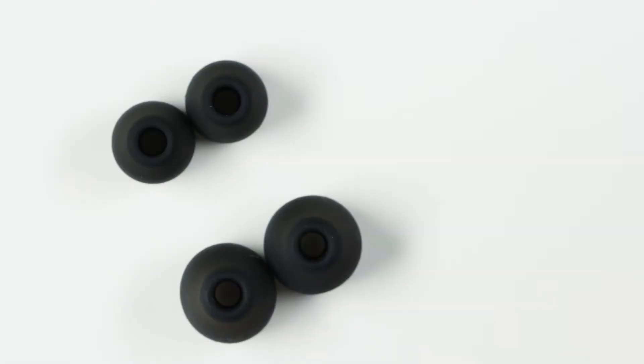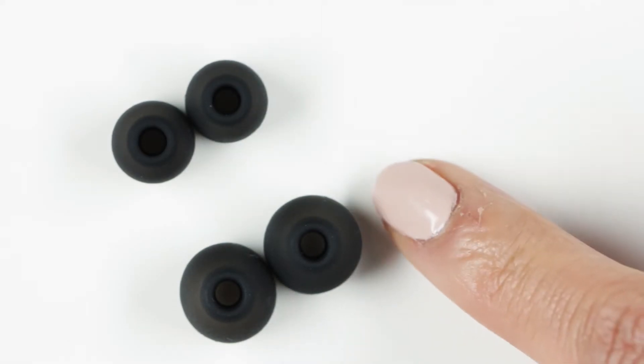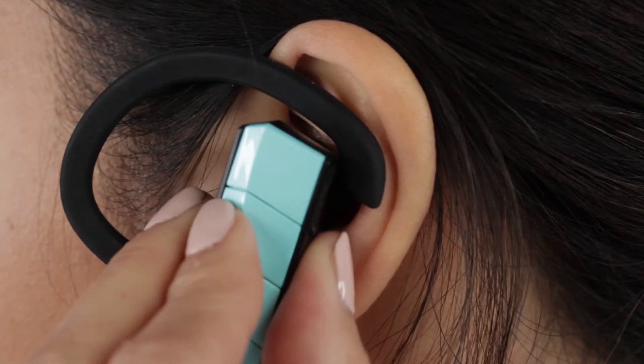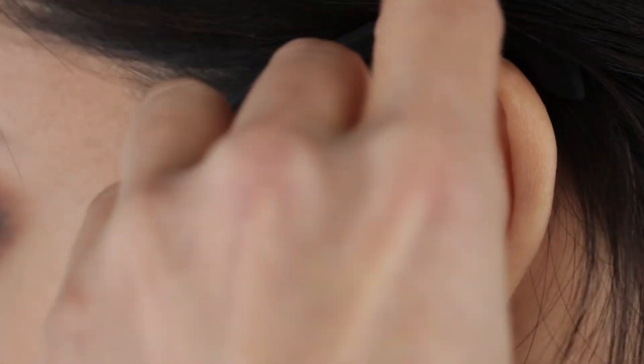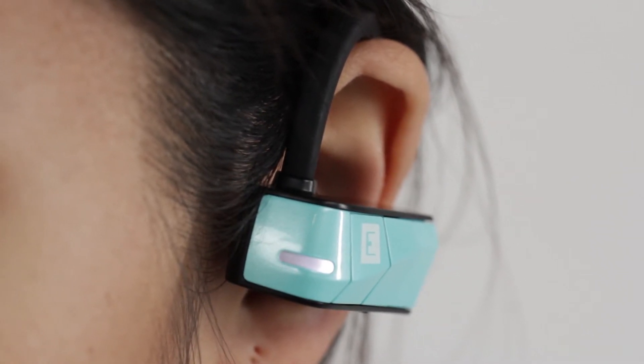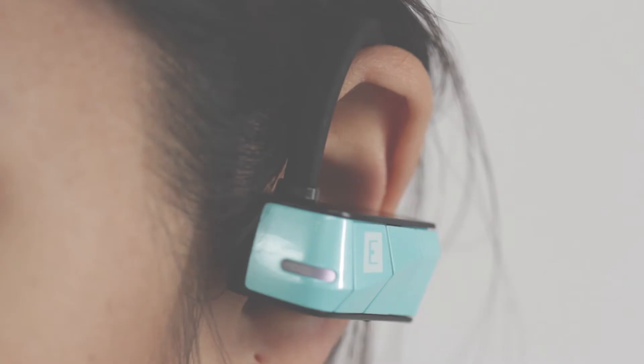You should always exchange the silicone tips from small to large to fit your ear canals comfortably. Once you've found the right fit, you may adjust the hook to fit your ear comfortably and securely. The Rio 3s come with a memory wire that you can conform to the position of your choice.